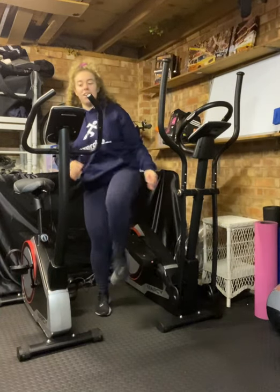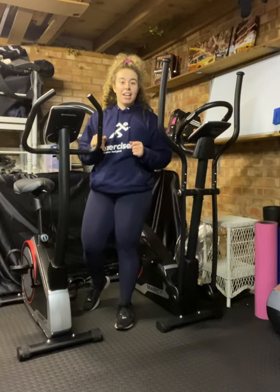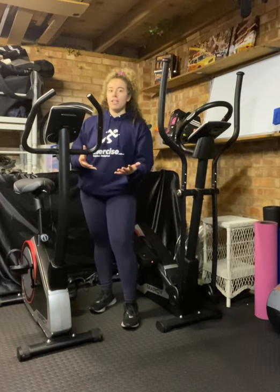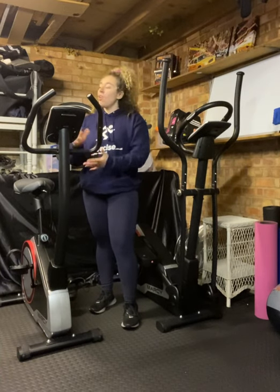Moving on, we've got the bike. My personal preference on the bike is the HIIT training. So we work for 30 seconds, we rest for 20 seconds. Or we do a Tabata style where we're working for 20 seconds, only resting for 10. Repeat, repeat.